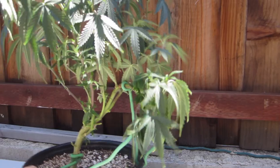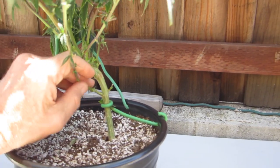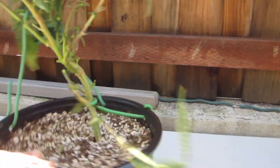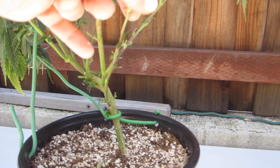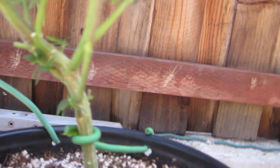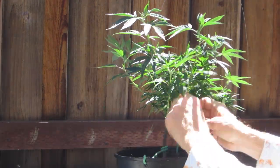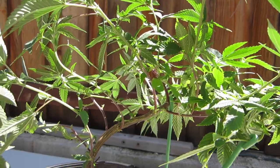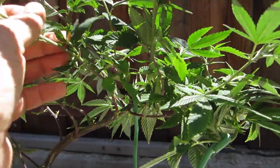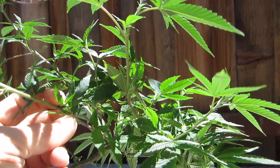You can really see this girl drooping. She's really going to be happy to have water in five hours. I have an awful lot of secondary shoot starting, and I took them off the lower branches, but I think I might leave them on here.